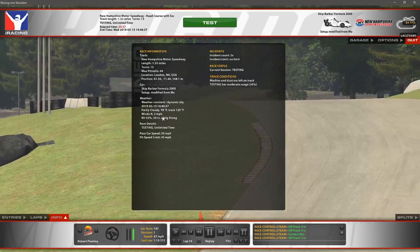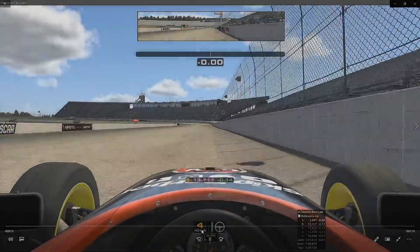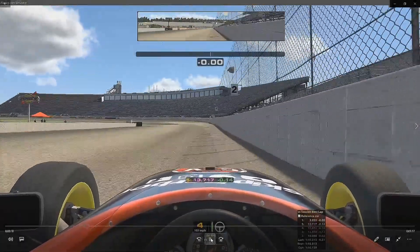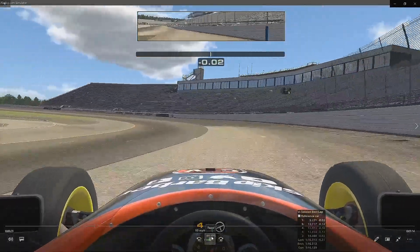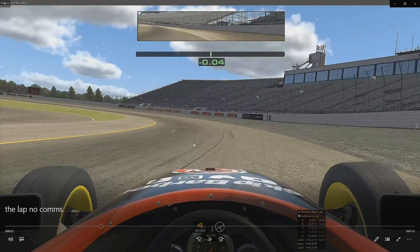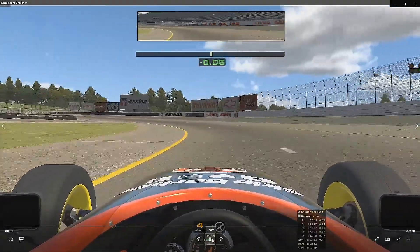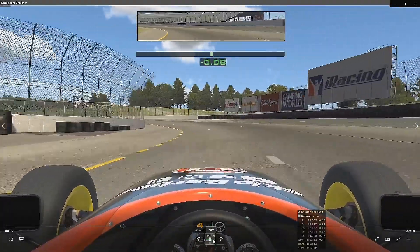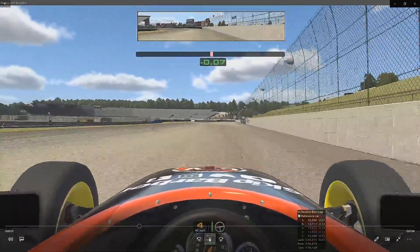Without further ado let's head to the track. Here we are just starting our flying lap into turn 1. We are going to be using the 1 marker as a reference point. We are going to be turning in with a little dab of brake, using this kind of second lane on the entry part of the corner. As we get to the second part of the corner we are down to the inside and powering out, using as much road as we can.